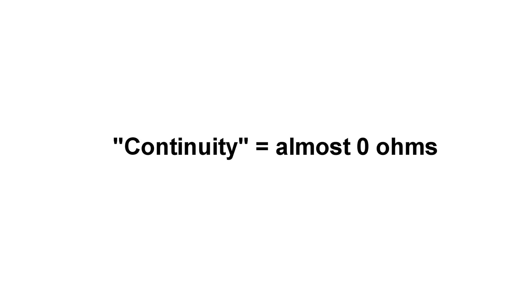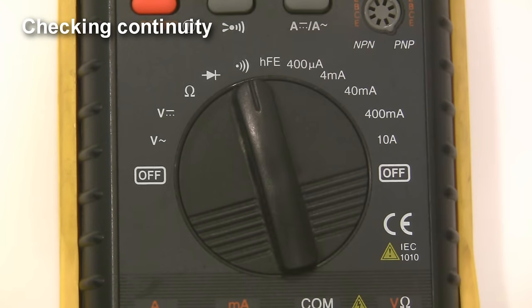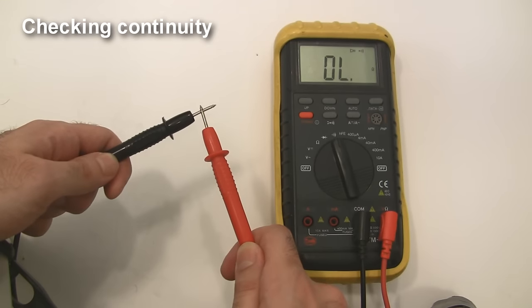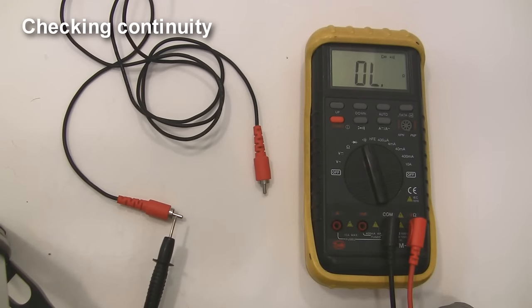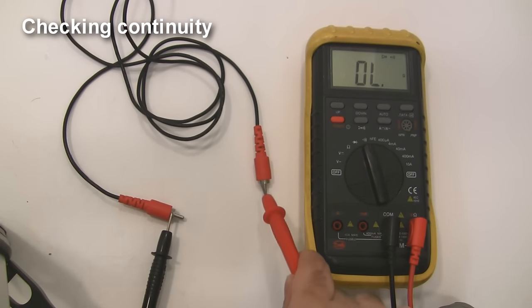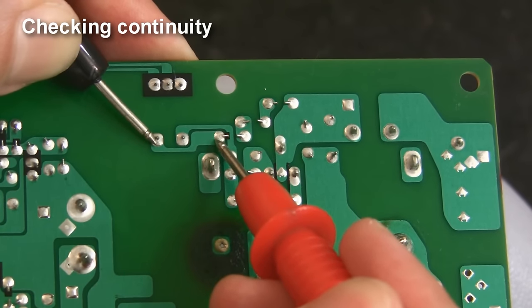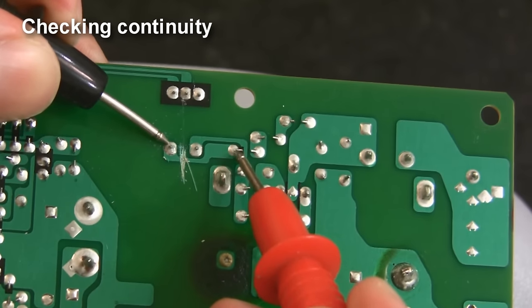Let's talk about continuity. Measuring continuity basically just means checking whether or not there's a good connection between any two points in a circuit. To measure continuity, make sure your red probe is in the jack labeled continuity — or in my case resistance — and set the dial to the continuity setting. Test that the continuity function is working correctly by touching the probes together. Whenever there's almost zero resistance between two points, the multimeter will beep. You can use the continuity function to check if cables are internally broken or not. In the context of circuit boards, if there's a good copper trace between any two points, the multimeter will beep. If the circuit board is messed up, no beeps for you.